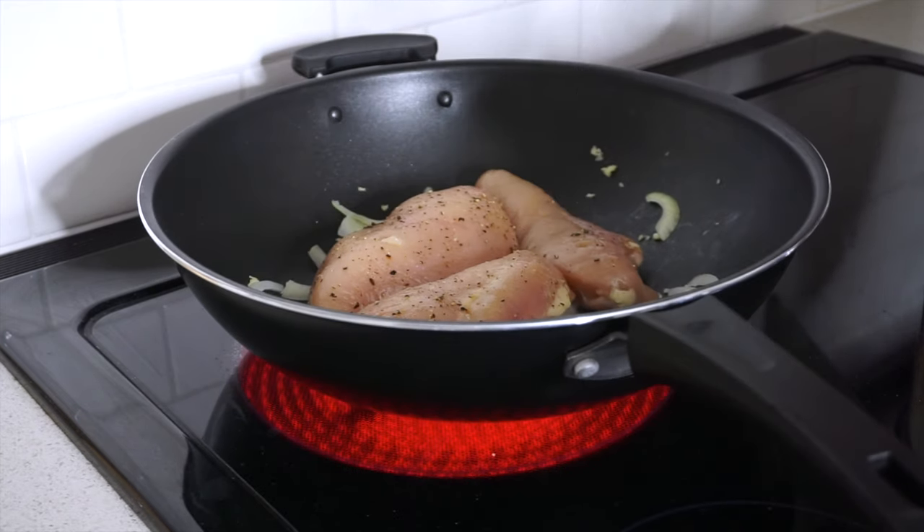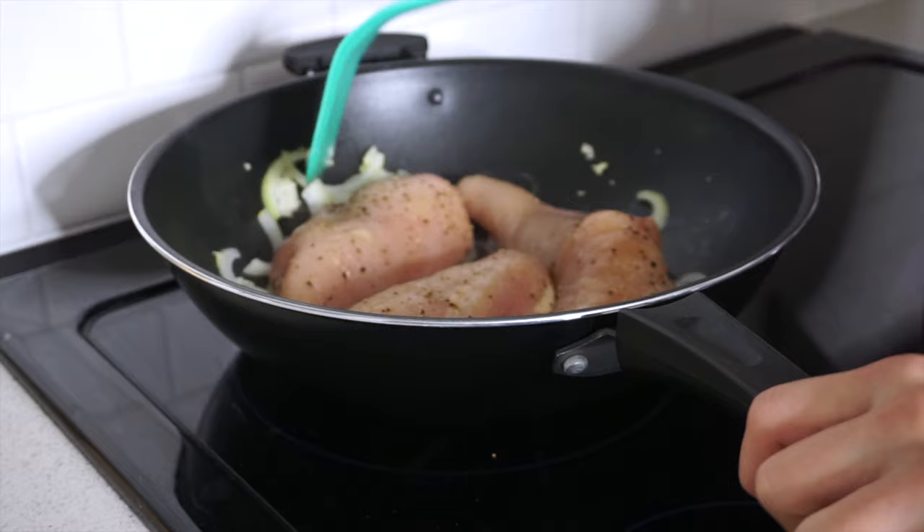Once that's cooked for a bit, you're going to place your chicken breasts in the pan to cook.